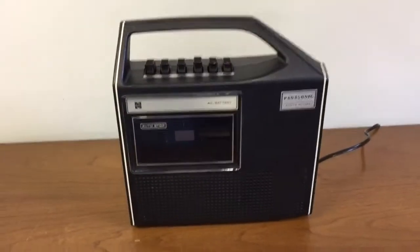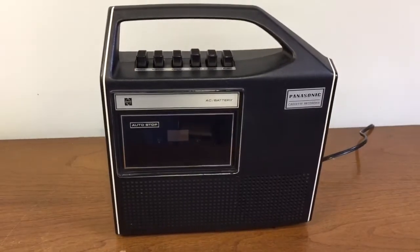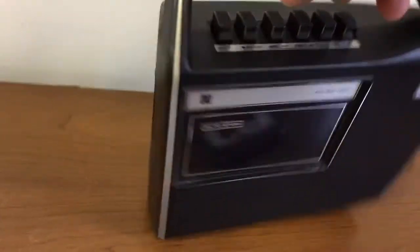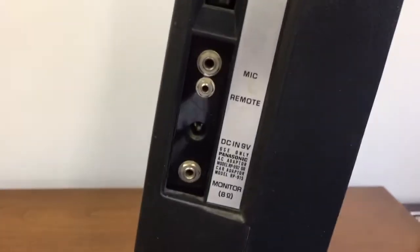This is a Panasonic RQ414S cassette recorder. Pretty good shape all around. It's got the attached AC cord. You can also buy an AC adapter or run it on batteries as well.